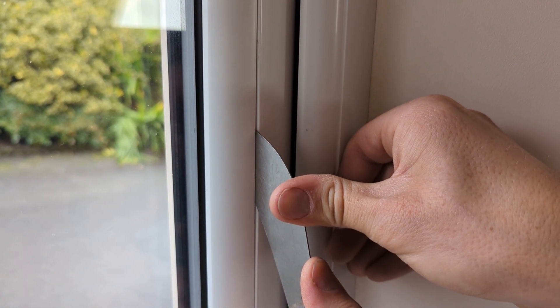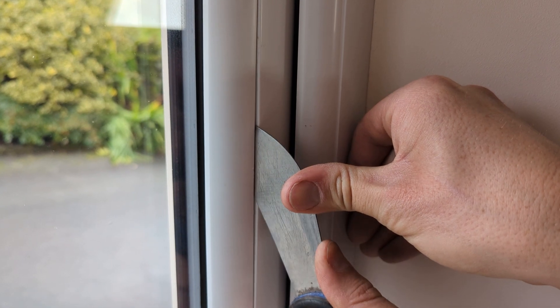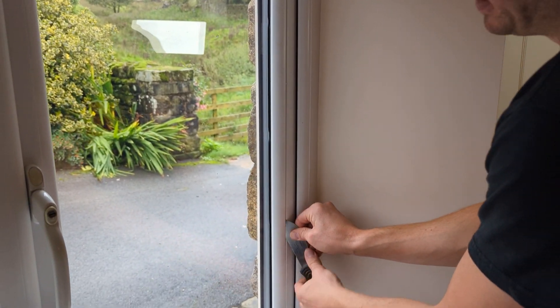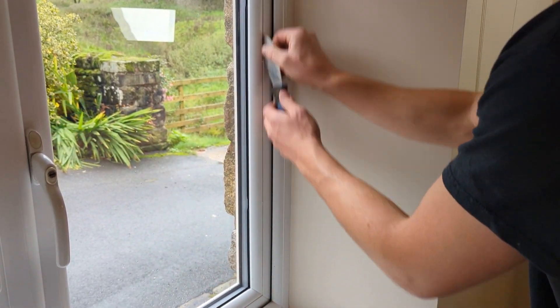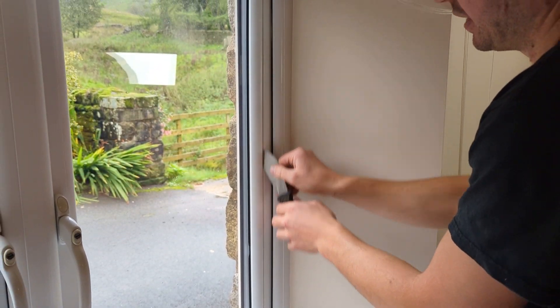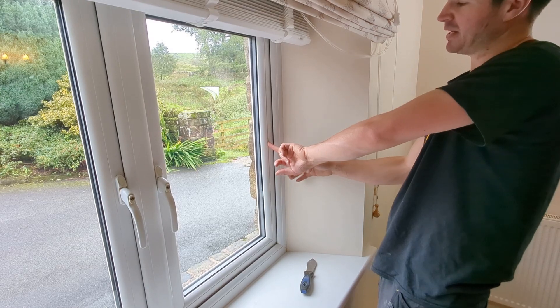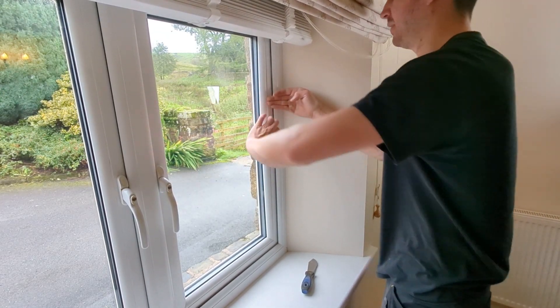Then keep the knife in the groove and just flick the beading out by tilting the knife, and slowly work your way up and down the bead until eventually you've loosened it enough so that it springs free. Then get your fingers in behind the bead and just pop it off.